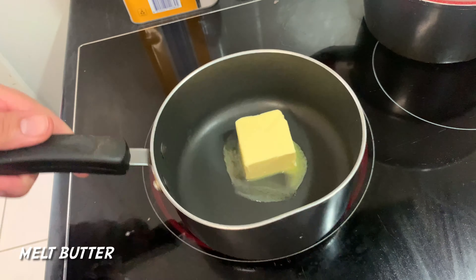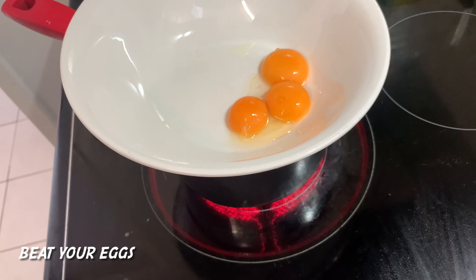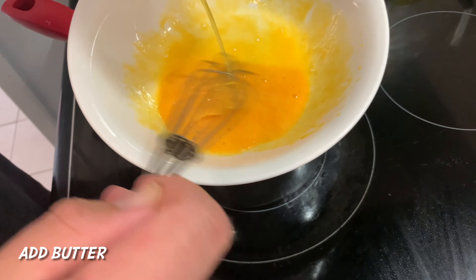Now let's start making some of that sauce. Melt some of that butter. Whisk three eggs in a little bath over some steamy water, then gradually add your butter, emulsifying it into that sauce.